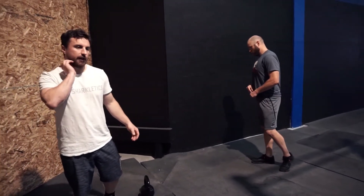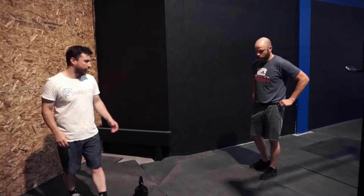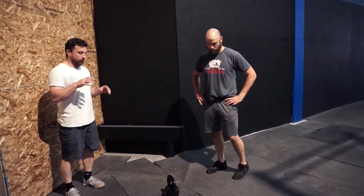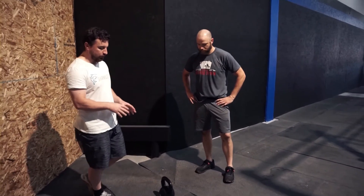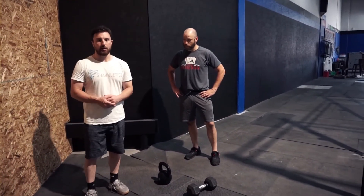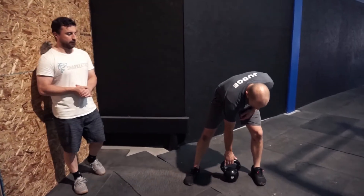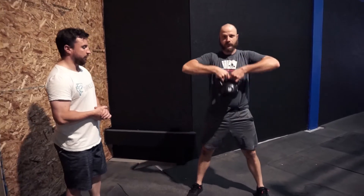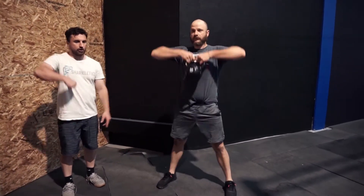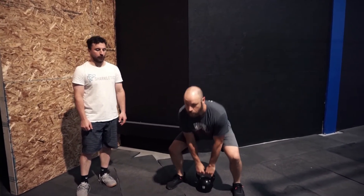We're going through the at-home version today. In place of the calories on the rower, this is the only equipment you'll need — even if you don't have a kettlebell or dumbbell, try to use objects that might mimic it. We're going to do sumo deadlift high pull for 20 reps. We just want that hip speed, just like on the rower, with that finishing pull at the end — it's actually a very similar movement to pulling on a rower.